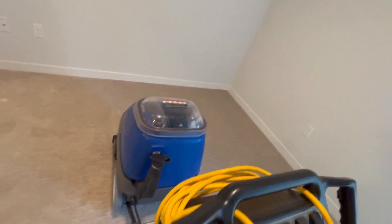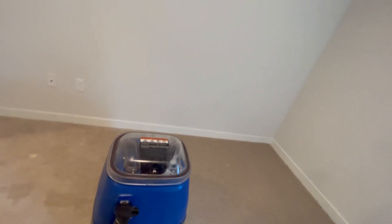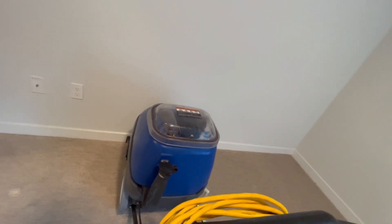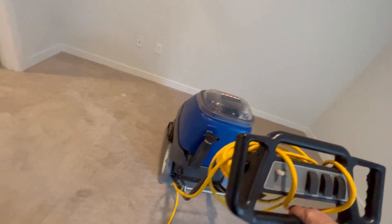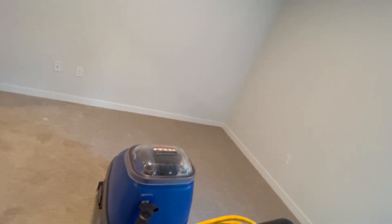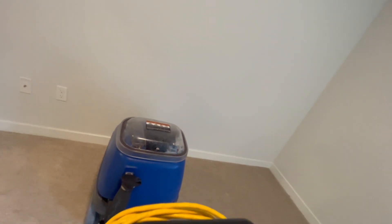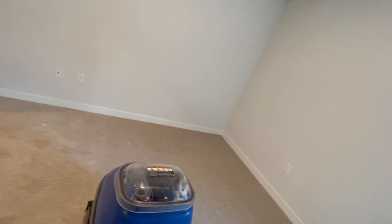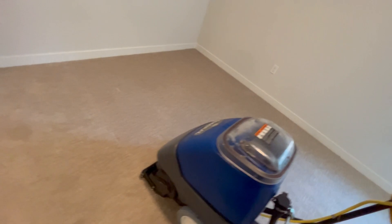When I used to do steam cleaning, I would always tell people — me and my sons would have to walk away from a job, especially white carpet, knowing we can't dry the carpet completely to show them the results right away. But we know, because with experience over the years, I've gone back into properties and homes the next day — and wow, what a difference. Steam cleaning does show its best work the next day. Those were my results and my findings. Some people may say differently.